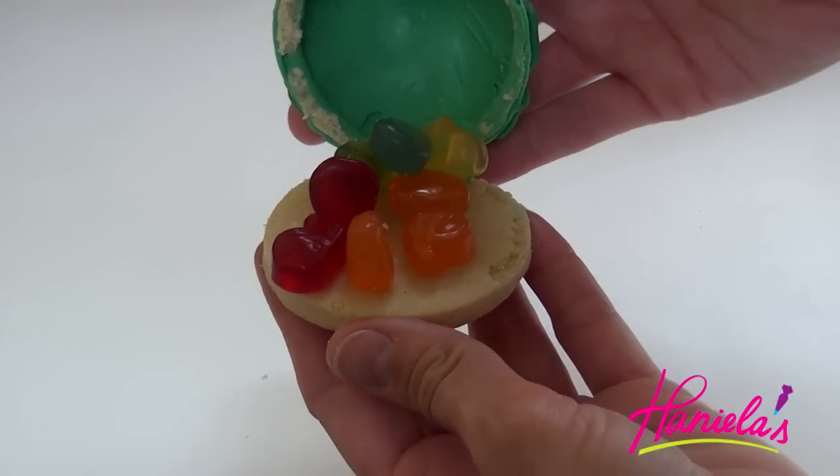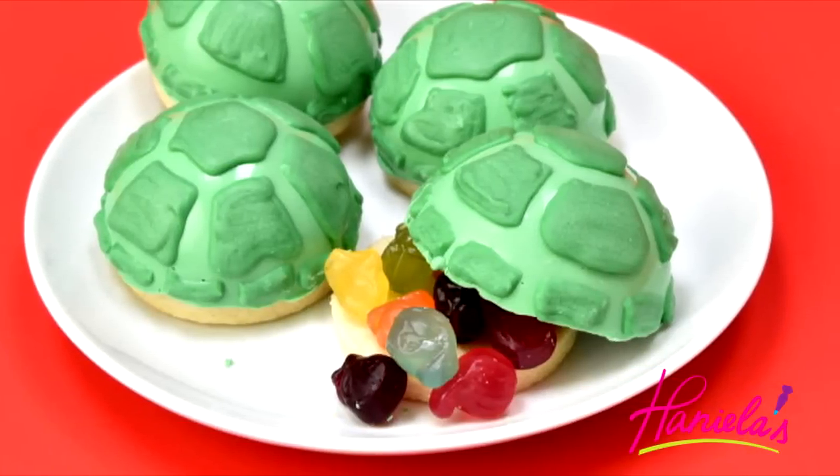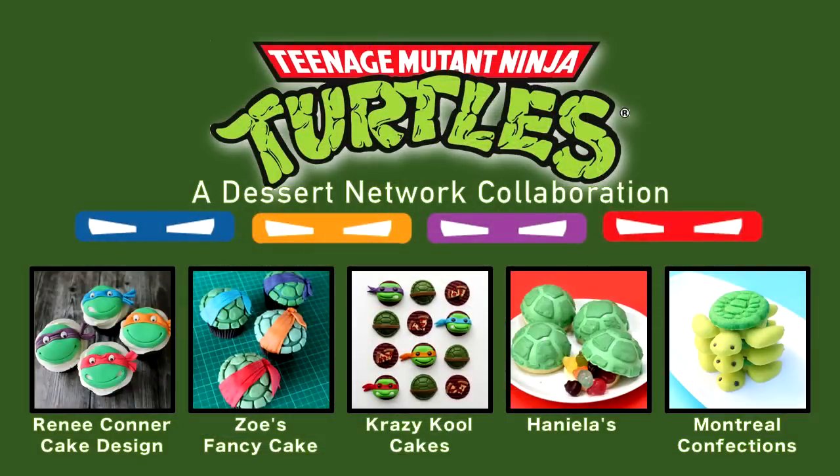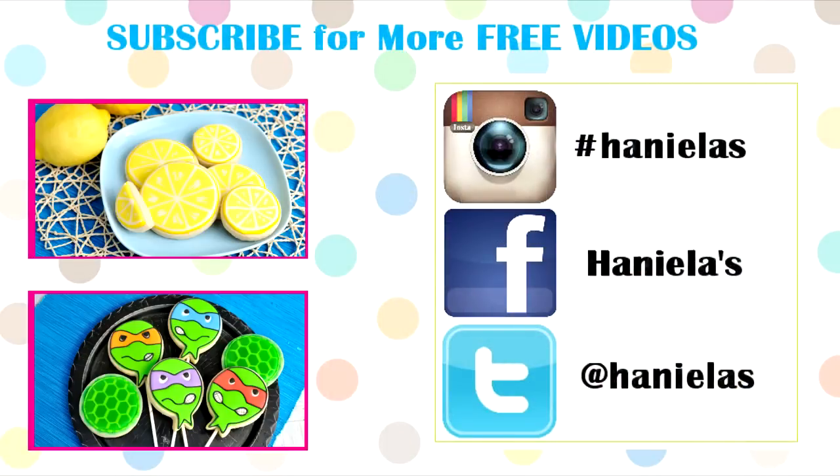And there you have it — adorable Ninja Turtle Piñata treats! I hope you guys enjoyed this video. Don't forget to check out the rest of this turtle collaboration. Thanks so much for watching and I will see you next time! Bye!